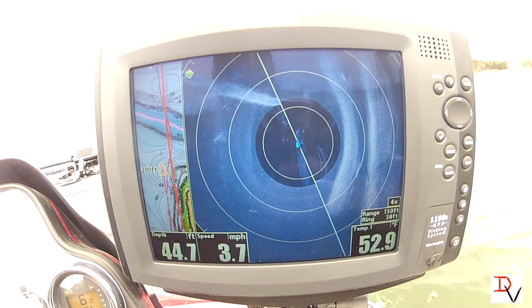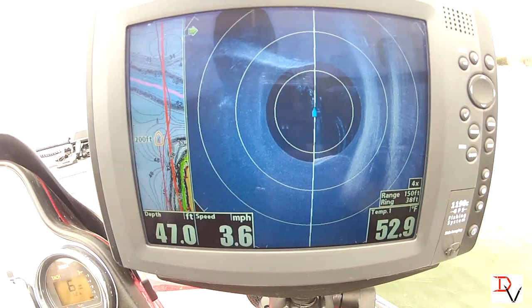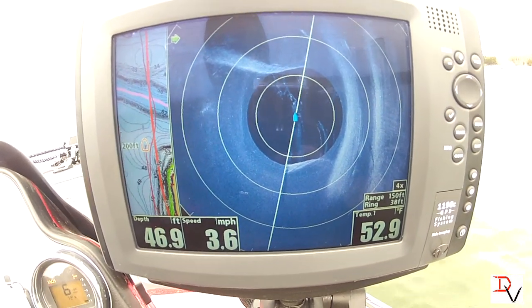It's going to tell us exactly where that structure is — right there, the big old tree we just came by.